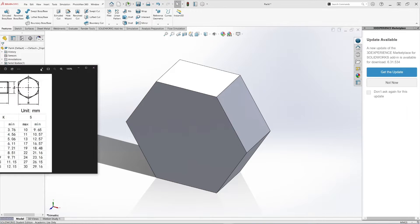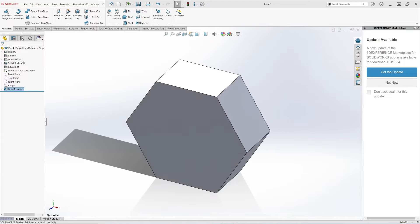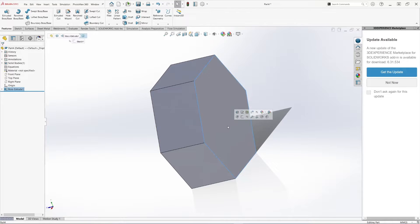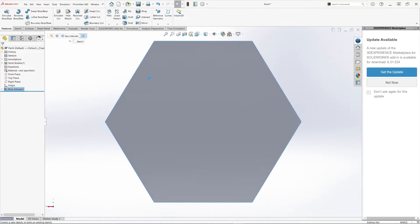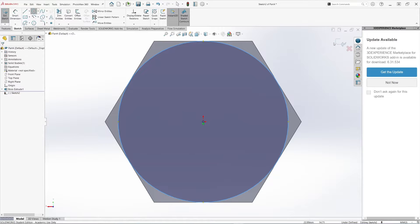Now let's create a chamfer. If you notice, these chamfers are shown on the top of the bolt head. Typically you see it on both sides, but we're just going to do it on the top. To create that chamfer, let's select the back of the bolt head, create a sketch, select a circle, and then hit OK.